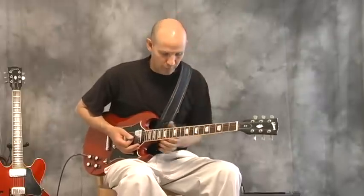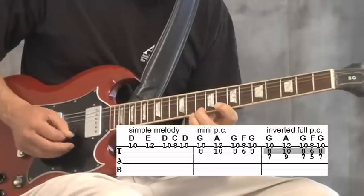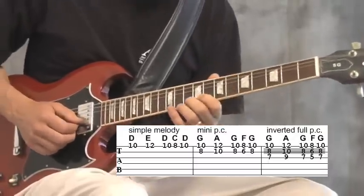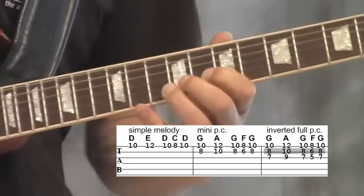Any melody that you write can have a power chord underneath it to fatten it up or make it sound more full. In other words, if I play a melody like this — add a power chord to that. Three notes.